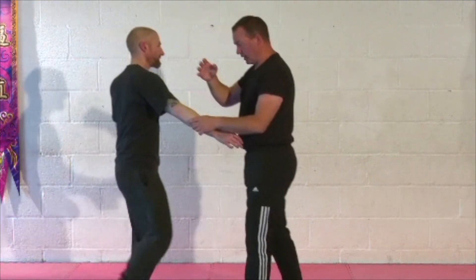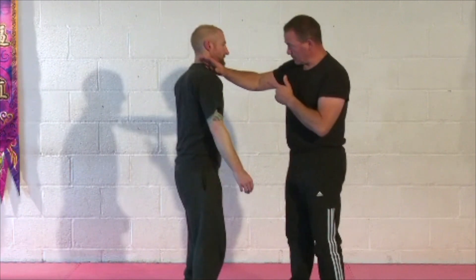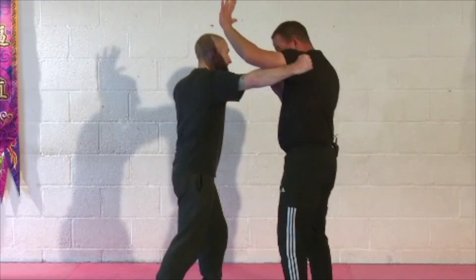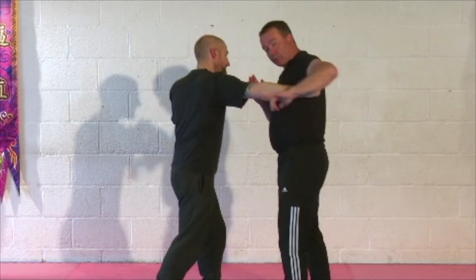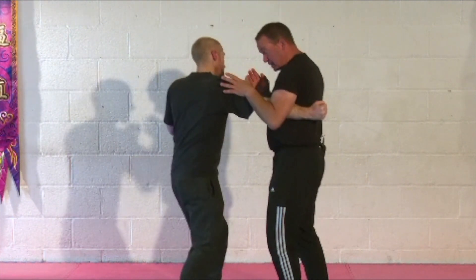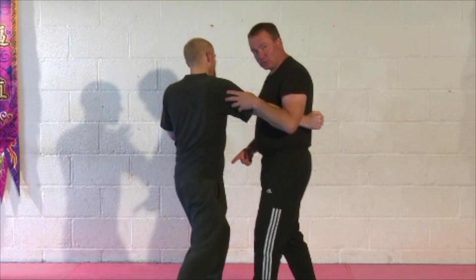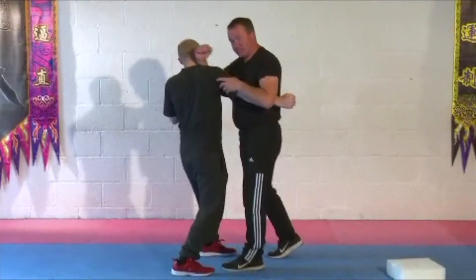I like using these forearms particularly on the side of the neck. If Dave's throwing that hook as it comes in, check it down, as this one comes down to trap. I'm not bringing my arm round — I'm keeping it tucked in tight. As I do that, I move my body forward. Same idea: feet pointing toward your attacker, and I slam the forearm into the side of his neck.